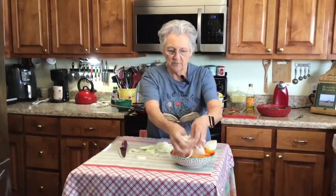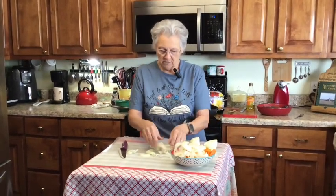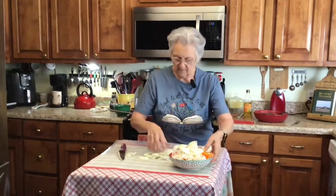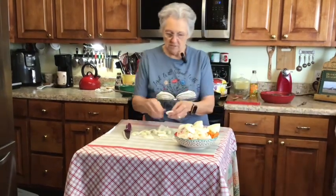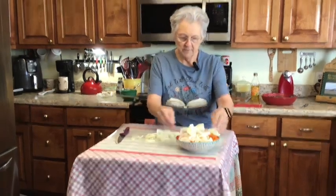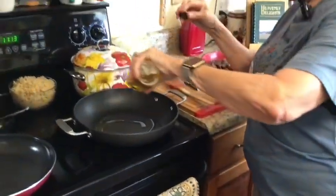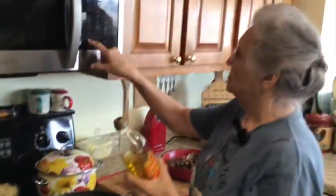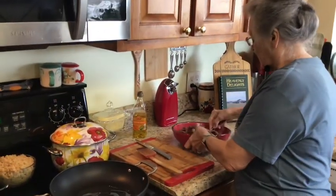I'm going to put my onions and peppers in the same bowl. That's a lot of onion — I may not use all of it. I'll cut that one again because it's kind of big. My pan is getting hot and I'm going to put some olive oil in it.